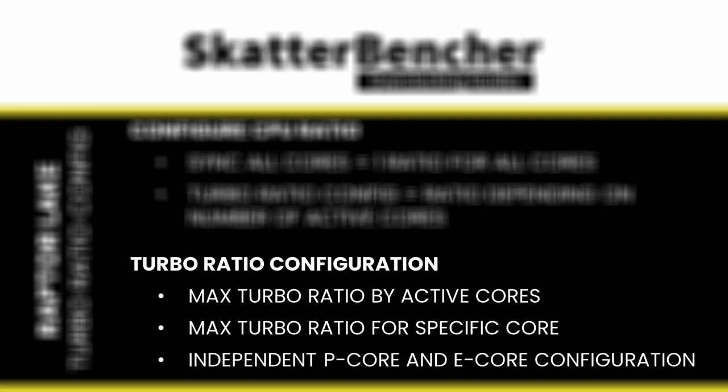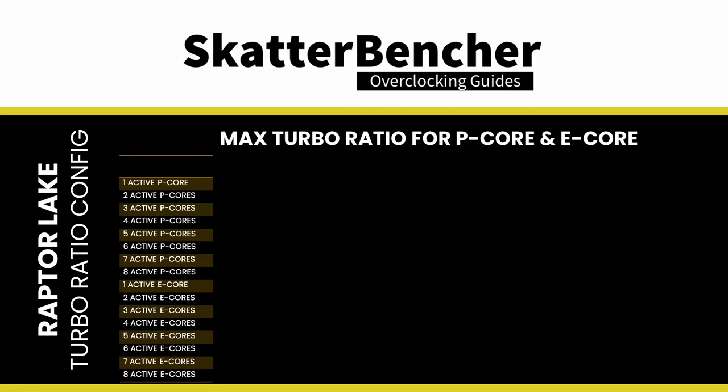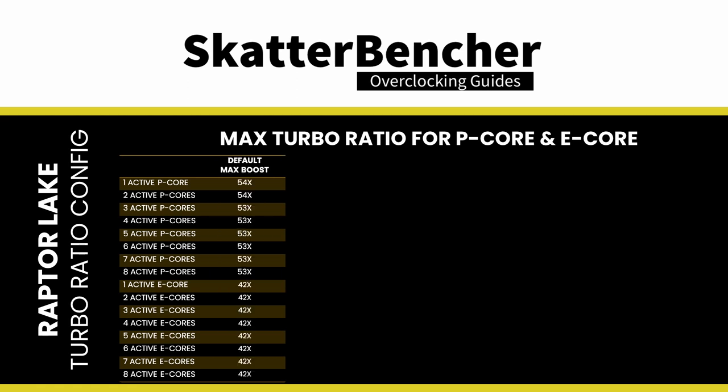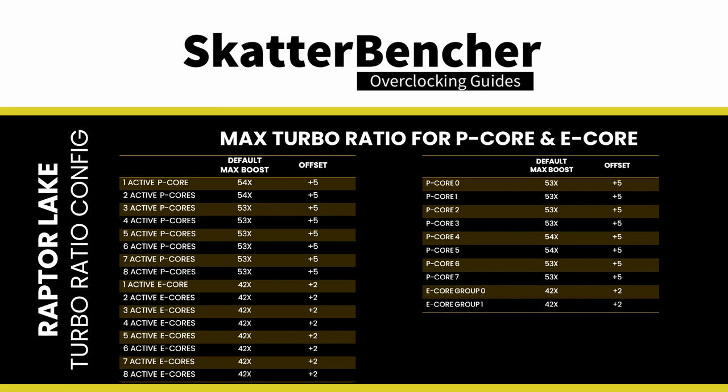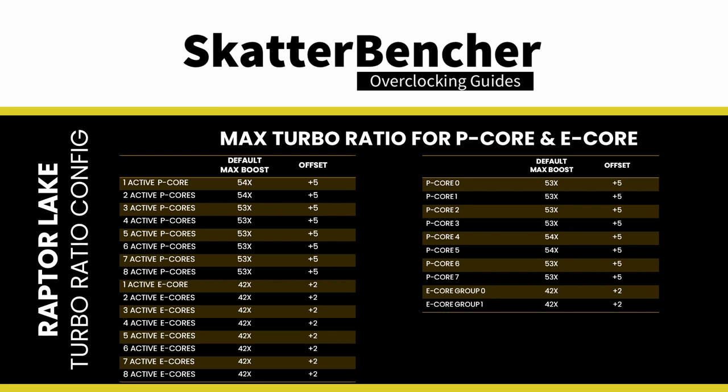For the third point, the 13700K has eight P-cores and eight E-cores. While P-cores can boost up to 5.4 GHz, E-cores can only boost up to 4.2 GHz. The P-core rules for maximum allowed frequency can also be applied to E-cores, with one major caveat: the E-core CPU ratio can only be controlled in groups of four E-cores. For the 13700K with eight E-cores total, we can configure the maximum allowed core ratio for two groups of four E-cores. In our overclock, lifting P-core turbo ratios by +5 bins and E-core by +2 bins allows the favored P-cores to boost to 5.9 GHz, other P-cores to 5.8 GHz, and E-cores to 4.4 GHz.